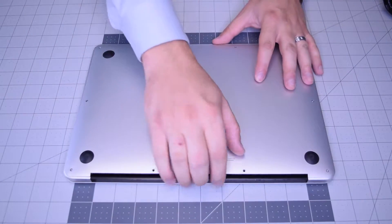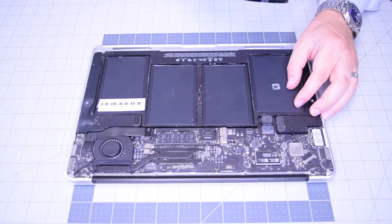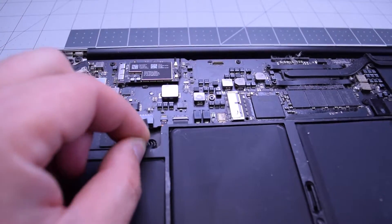With all 10 screws removed, go ahead and lift up and remove the cover panel to the side. Always begin by disconnecting the battery — find that little tugging lever and pull on it to disconnect the battery from the logic board.